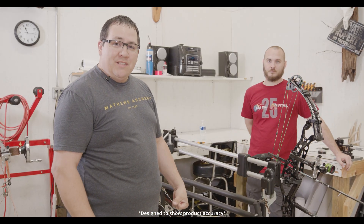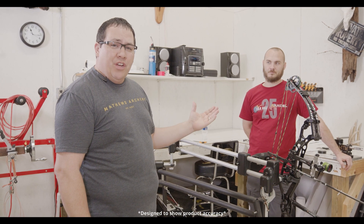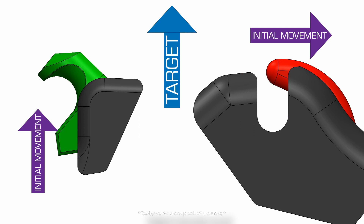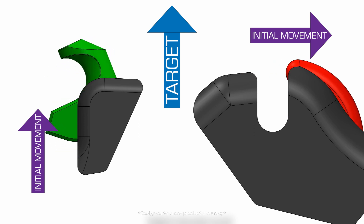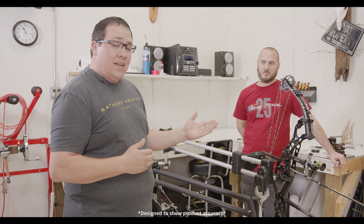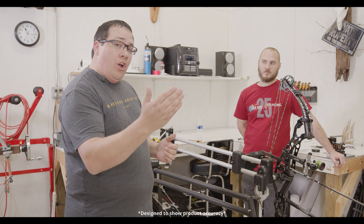Hi, I'm Brandon Reyes with Trueball Release and Excel Sights, and I also have Tristan Mason here, one of the head engineers for the Excel Sight product line. We're going to do some testing on a forward opening bail and a side opening bail. We have the releases set up one at a time on the Hooter Shooter and we're going to shoot at 30 yards.